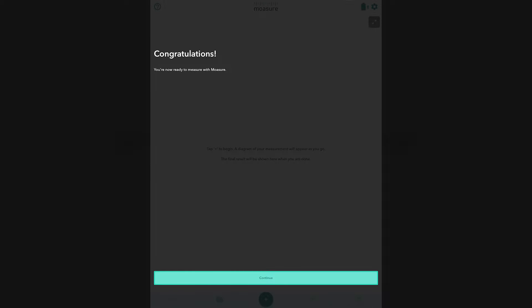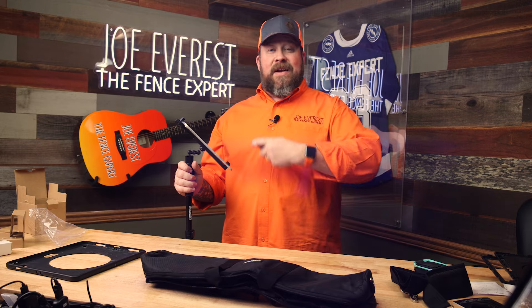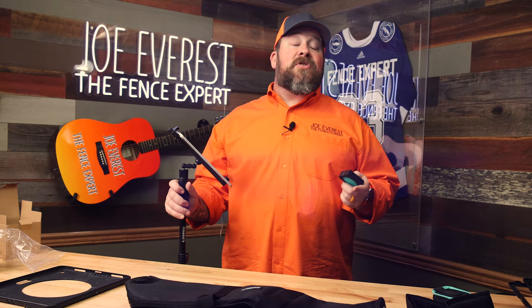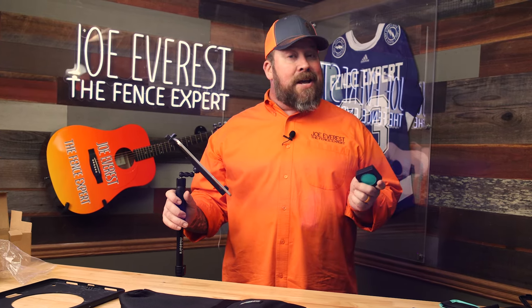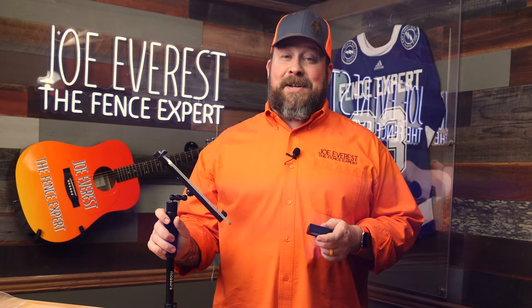Congratulations, you're now ready to measure with Mosier. We've got everything set up — Mosier One is charged and connected with the iPad. Next up is field trials. We have a residential location, a commercial setup, we'll simulate some obstructions, and if you hang around to the end, there's a bonus location set up. Keep an eye on the channel for that video coming up soon. Joe Everest, The Fence Expert, reminding you that good fences make good neighbors. See you next time.